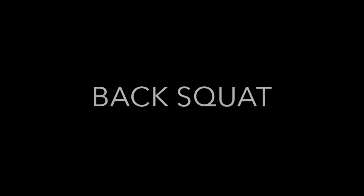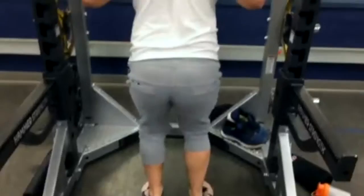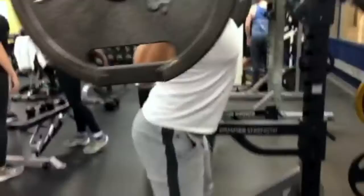Now we'll be performing the back squat with weights. To get into starting position, retract your shoulder blades, elbows down, and keep your back tight. Stand up and walk out into starting position, feet shoulder width apart. From here, take a deep breath into your stomach, engage your core, bend at the hips, drive through your heels, and squeeze your glutes. As you can see, I'm taking a huge breath into my stomach and driving with my glutes.